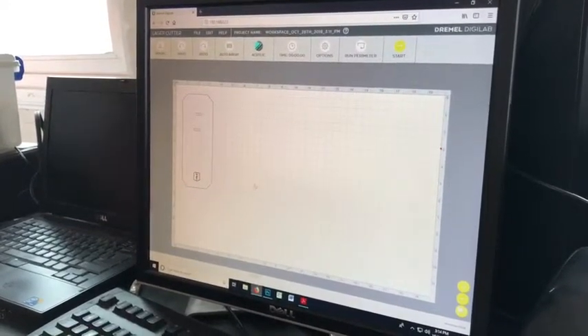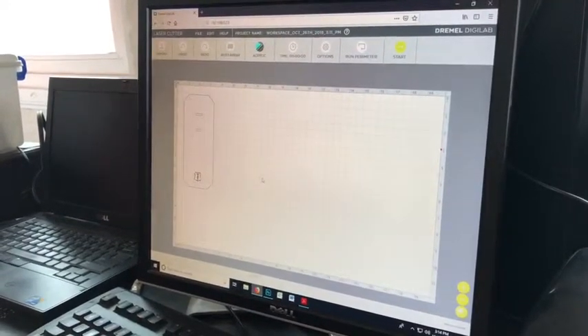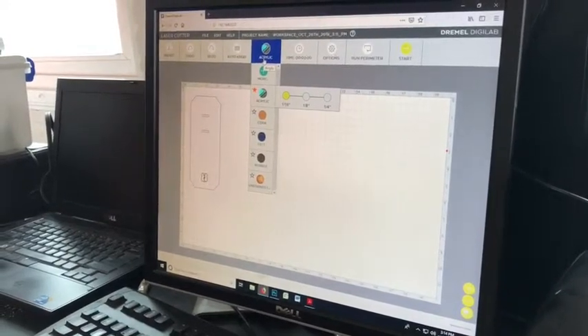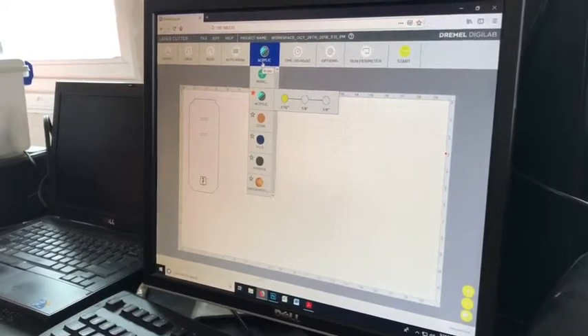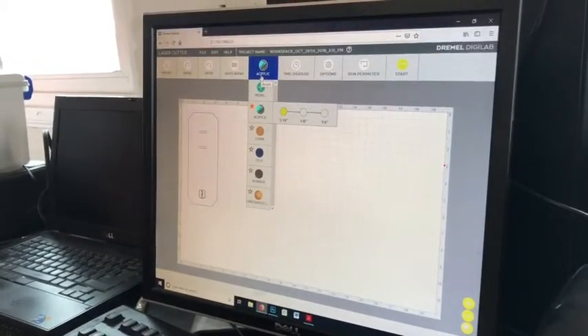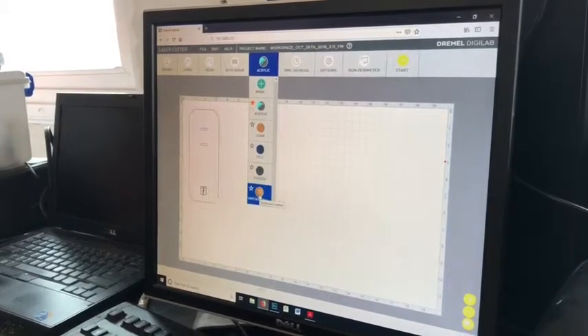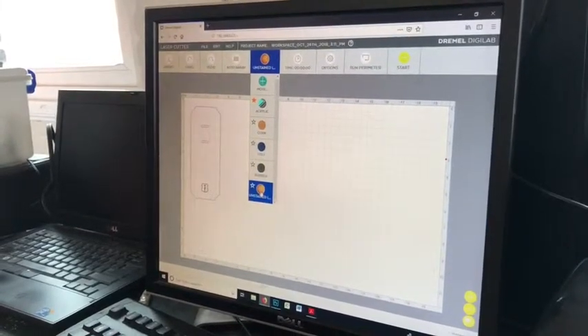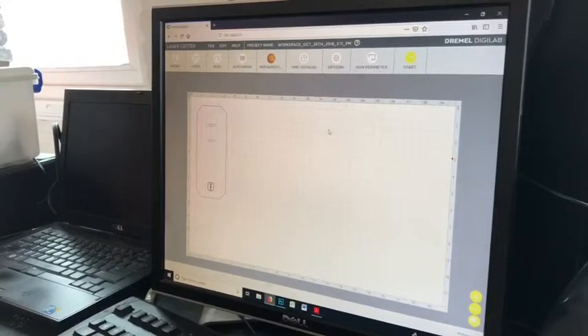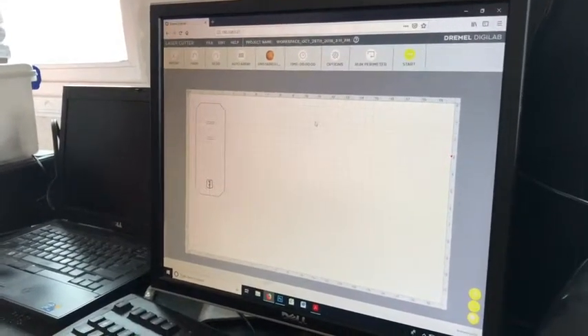Next I'm going to choose our material. The laser system comes with a really handy materials library. It allows you to dial in the settings on your own, but gives you a really good starting place — these are settings that Dremel has tested for these different materials. I'm going to go ahead and choose unstained leather as the material we're starting with today, and if I want to dial that in a little bit later, I can.